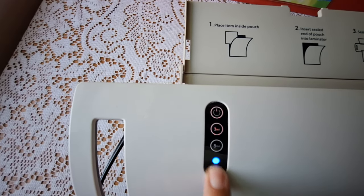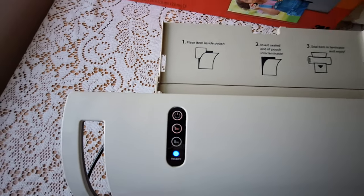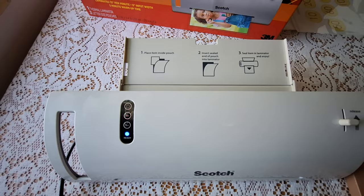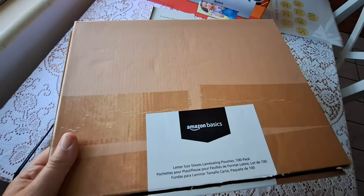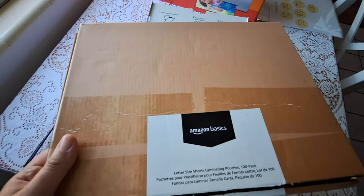It has an indicator that tells you when it's ready. The 3-mil and 5-mil settings are for the pouches and refer to the thickness of the pouch — so 3-mil is thinner and 5-mil is a little bit thicker. I'm using it with the Amazon Basics letter-size laminating pouches.